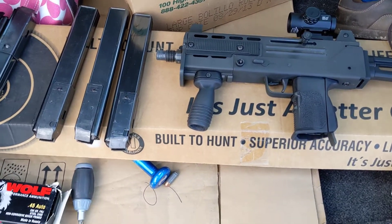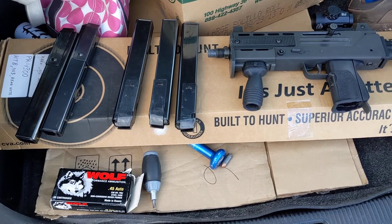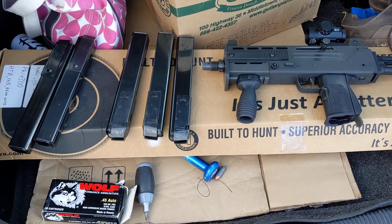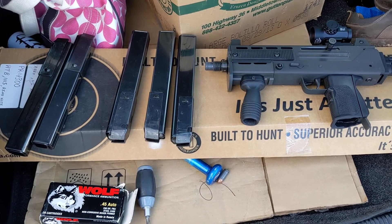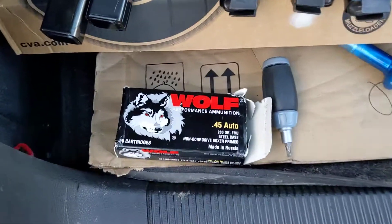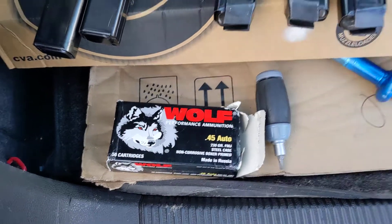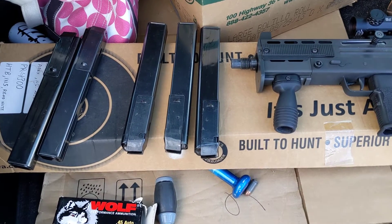Not bad, and plenty good for range use or fun. I wouldn't necessarily put it in something if I was going to war, but impressive considering that this gun in particular was built to run brass case. So, decent ammo, decent value. It is a little stinky — the powder propellant is stinky — but hey, what are you going to do?